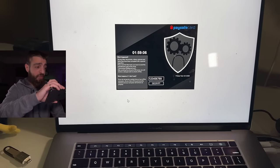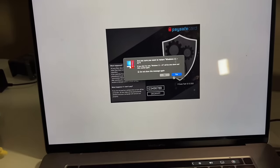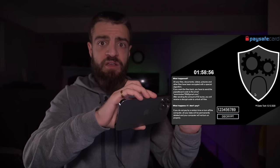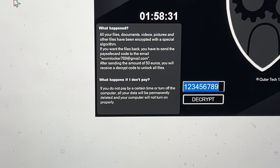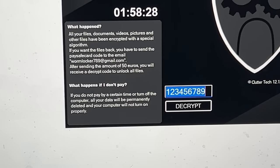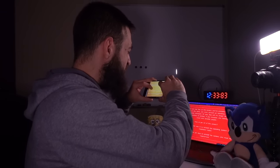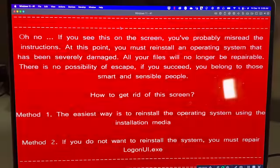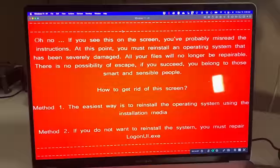The computer has been absolutely bamboozled. I forgot to take out the USB — removing it now. I don't even have the Windows bar at the bottom of the screen. Going to Actions and hitting Restart. It says: 'If you do not pay by a certain time or turn off the computer, all your data will be permanently deleted.' The Windows logo appeared but it's telling me my computer was not going to restart. 'If you see this on the screen you probably misread the instructions — at this point you must reinstall an operating system. All your files will no longer be repairable. There is no possibility of escape.'